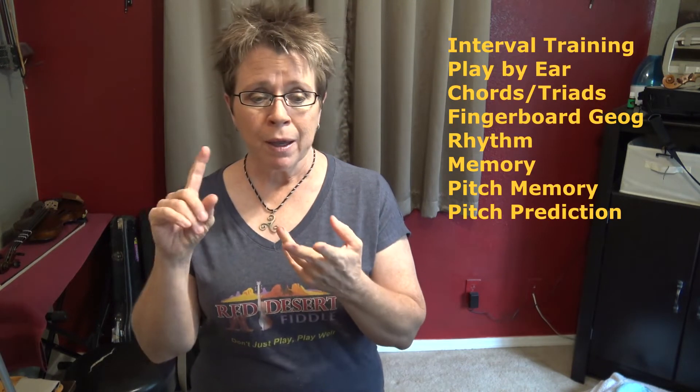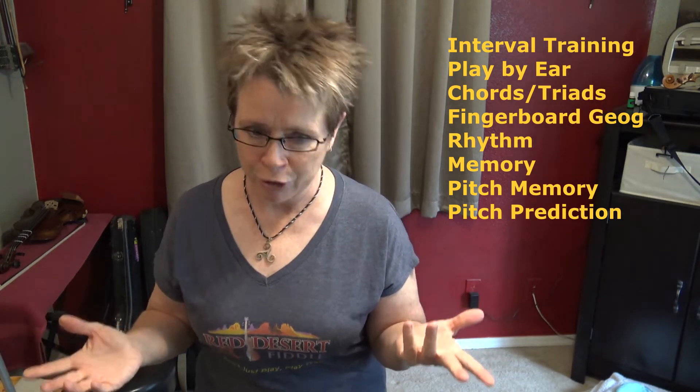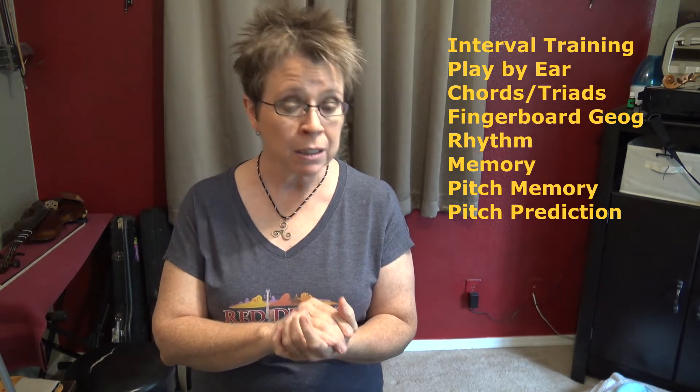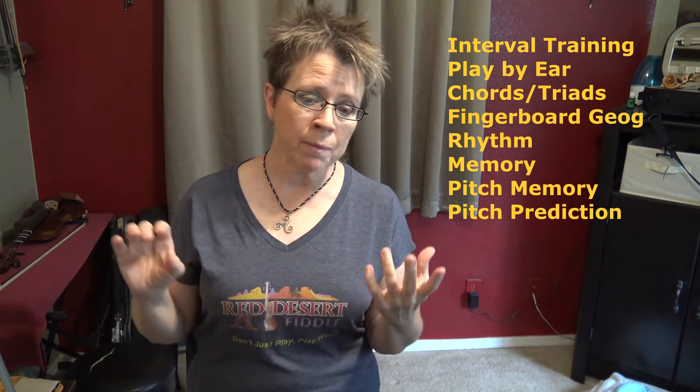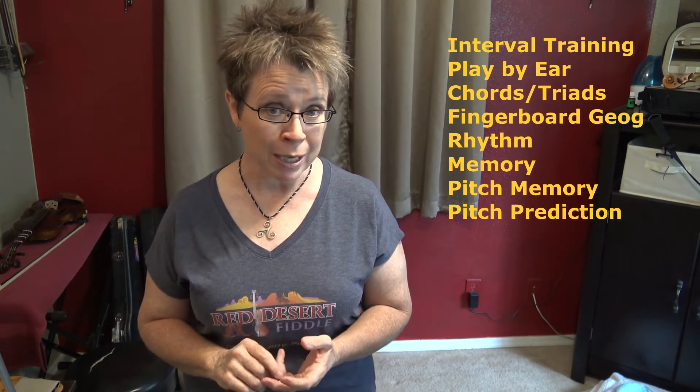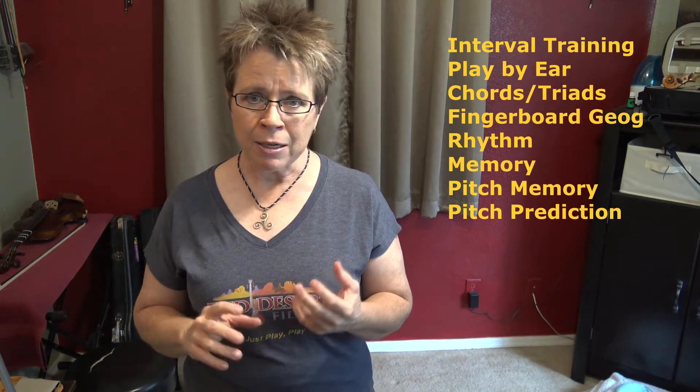In addition to almost 70 videos with ear training drills, I've included some lecture-style lessons that explore many very important aspects of ear training, including interval training — what it is and how to do it — playing by ear, chords and triads, fingerboard geography, rhythm, memory, pitch memory, pitch prediction, otherwise known as sight singing, and much more.